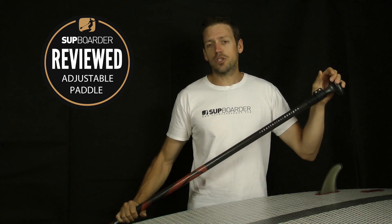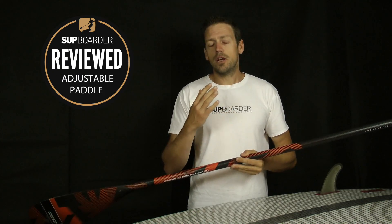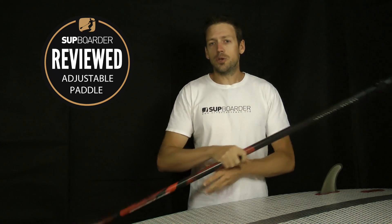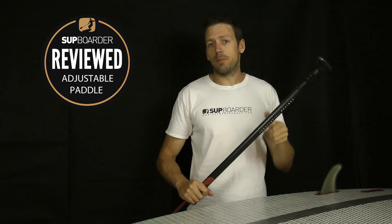It still has an adjustable top section on it, so it will suit a wide range of riders. It will suit somebody who's finding their way in the sport and finding out if they want to get into racing, surfing, or touring, because you have got that adjustable side to the paddle to get the most out of the different paddle heights.